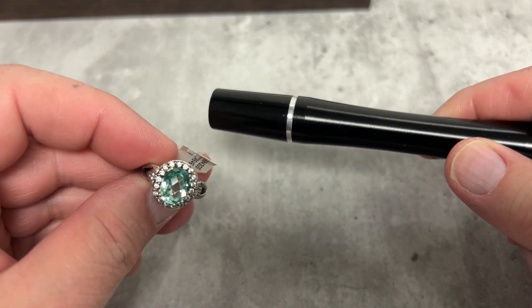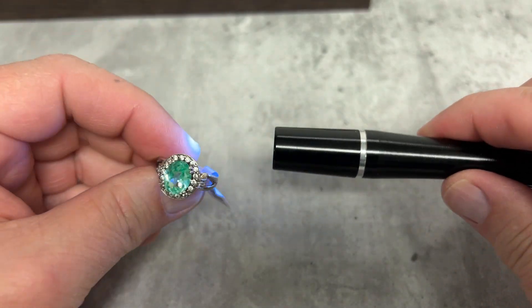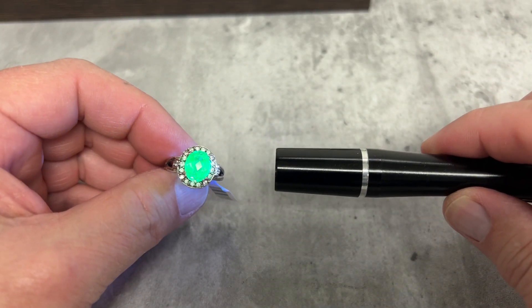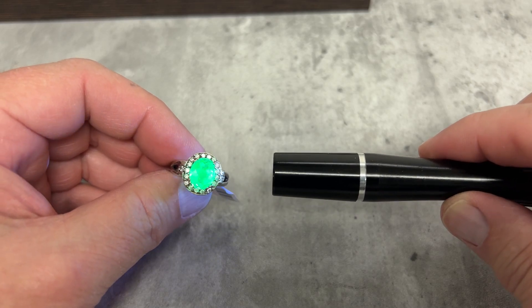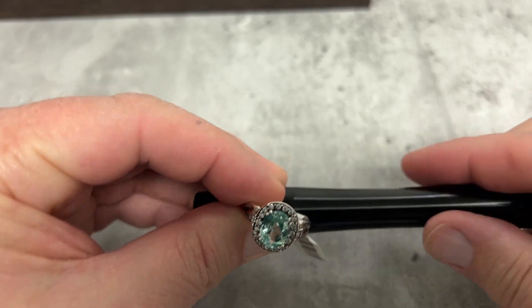We've got this — what's supposed to be topaz. I know it's treated, but look at that. Look at the way that lights it up. Now I'm going to show you something else really interesting.